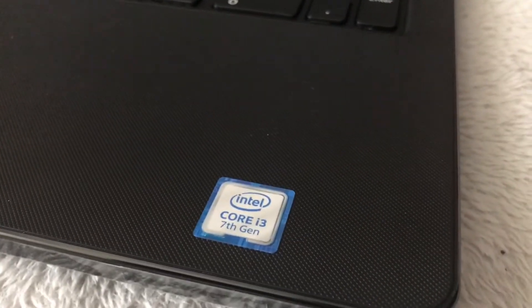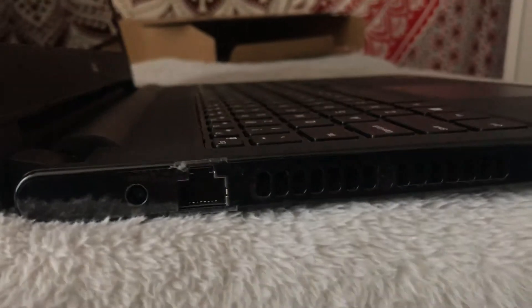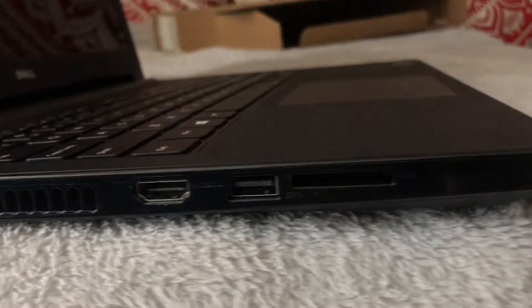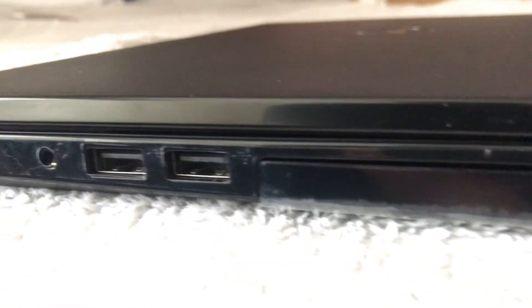Right here we have a Dell laptop with Intel Core i3 7th gen processor, which is the latest generation. On the left side we have our charging port, ethernet port, one HDMI port, one USB 3.0 and SD card slot. While on the right side we have our optical drive, two USB 2.9 slots and our headphone jack.